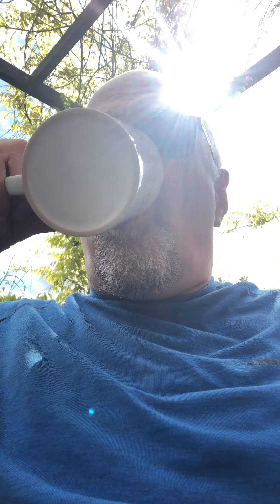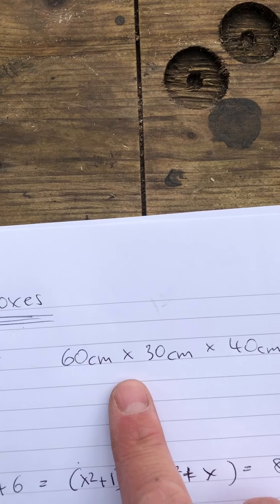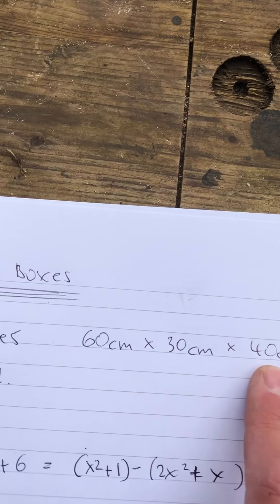Let me just finish my tea first. Okay, so I'm making some pallet boxes - these are three boxes, 60 centimeters by 30 centimeters, with 40 centimeter legs. The boxes are probably about 30 centimeters deep.